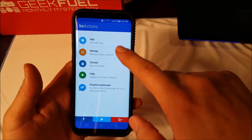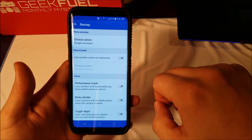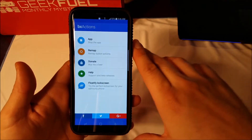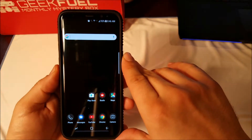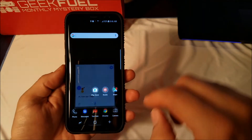Now you can enjoy. Go through your settings, go into your remap. It's set for Google Assistant right now. Let's see if it works. There you go — there's your Google Assistant.